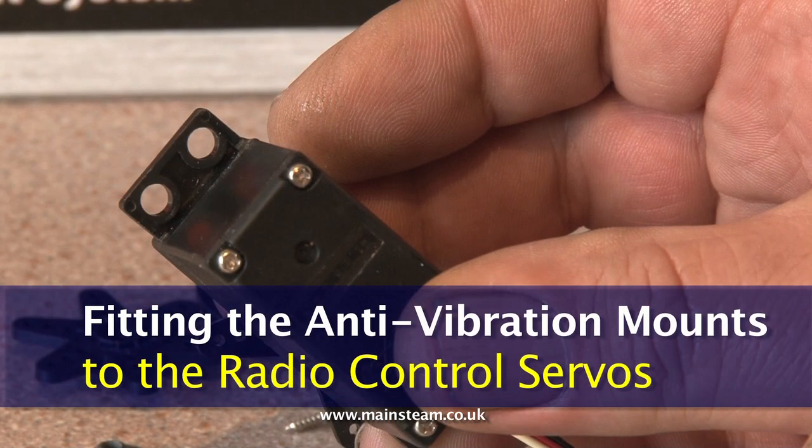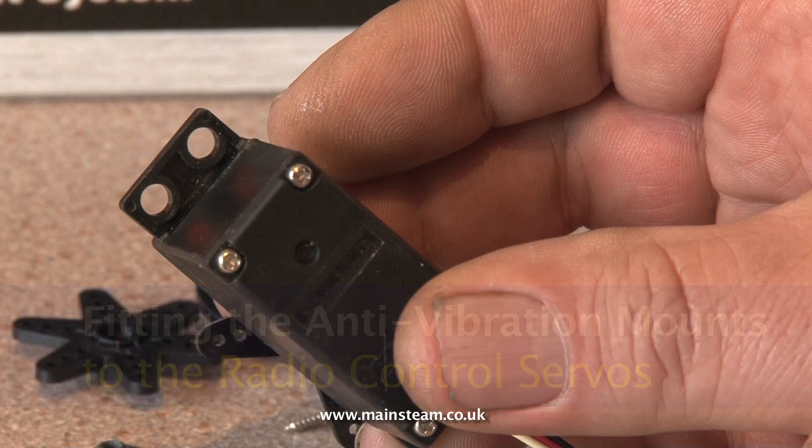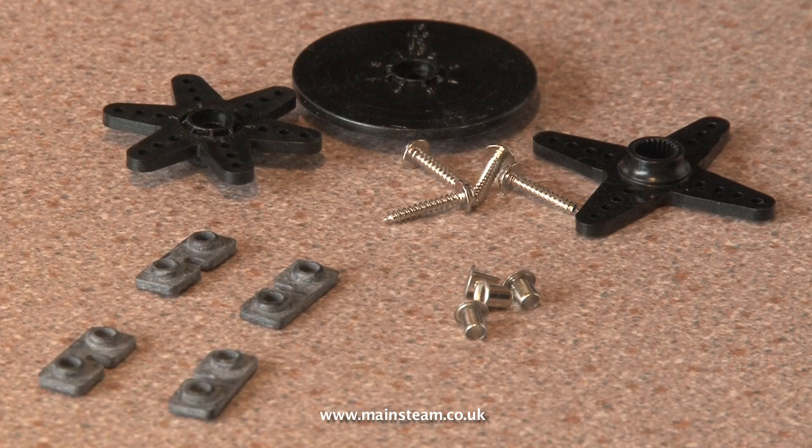The first job is to fit the shock mounting grommets to the servos. Each servo comes with an accessory pack containing four grommets, four brass eyelets, four mounting screws and three servo horns.